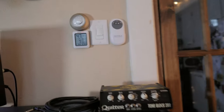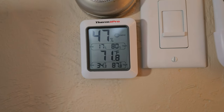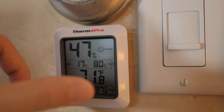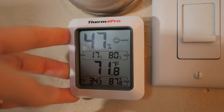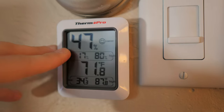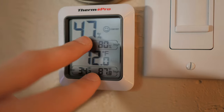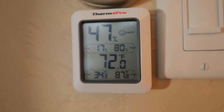You're definitely going to want a separate hydrometer that you can place across the room to actually tell you what the humidity is, because the reading on the humidifier is not accurate. This one is made by TherPro — I think it was about $12 on Amazon and I haven't even had to change the batteries yet. It's just stuck to my wall with velcro. Right now it's reading 47% humidity in here, has a little smiley face so it's happy, and it also shows the temperature plus the high and low readings for humidity and temperature.